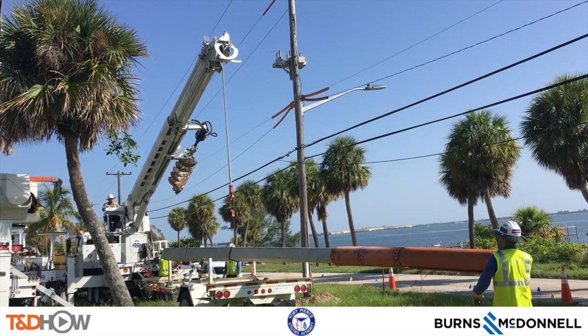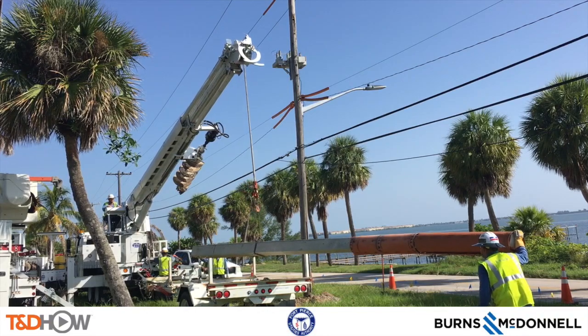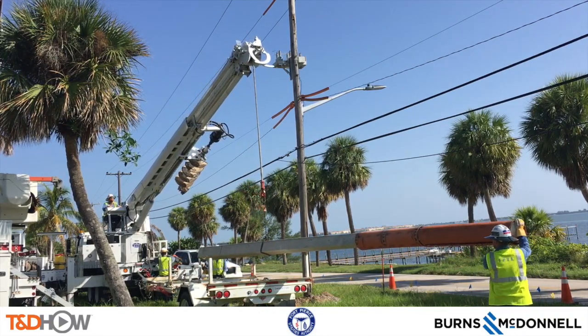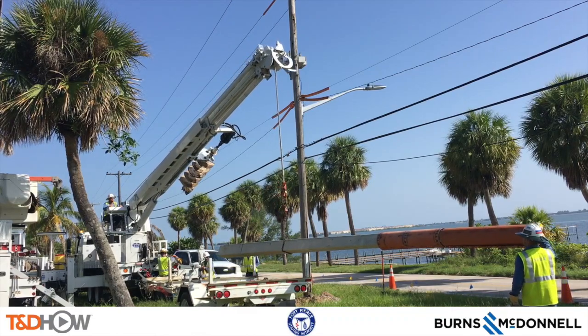Once they've done that a couple more times, the digger is tucked into the boom, and they're using the digger derrick to move the pole from the flatbed onto the ground so they can raise it and put it in its place.